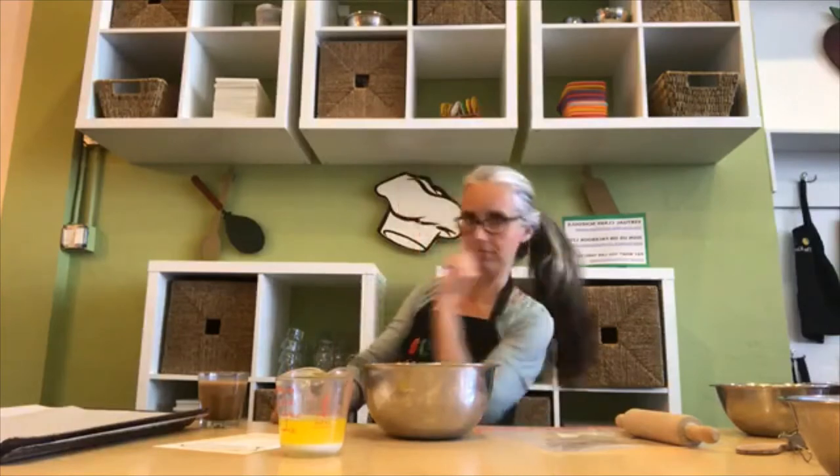Make sure you have all your stuff out, and if you haven't already, go wash your hands. I'm gonna do that too and I will meet you back here in about 25 seconds.